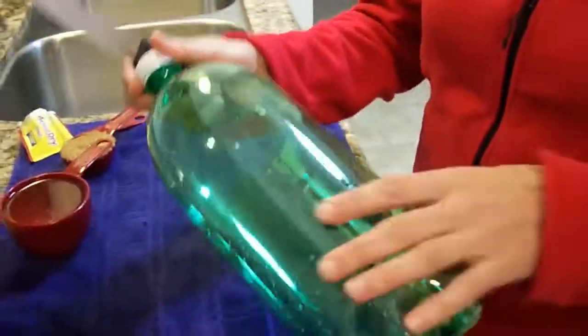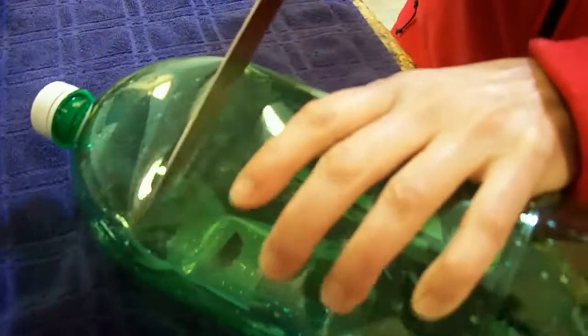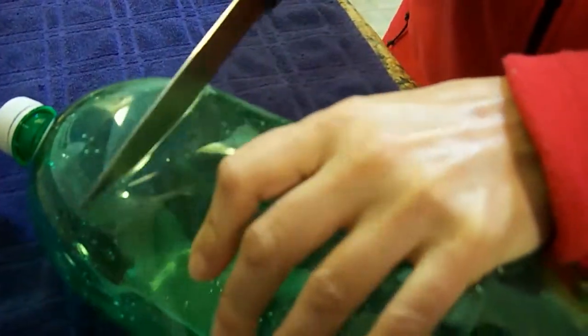Here's a simple and easy way to make a mosquito trap using simple items around the house. Find a 2-liter soda bottle and cut off the top with a sharp serrated knife.